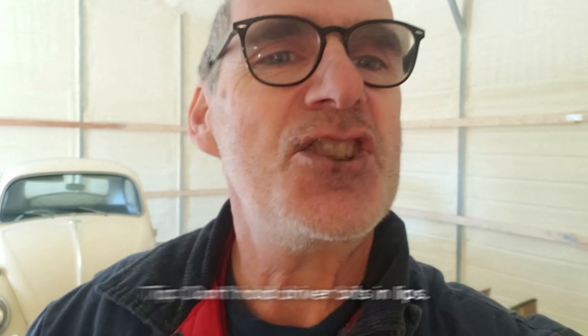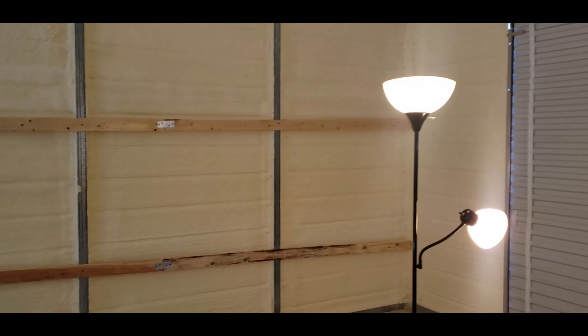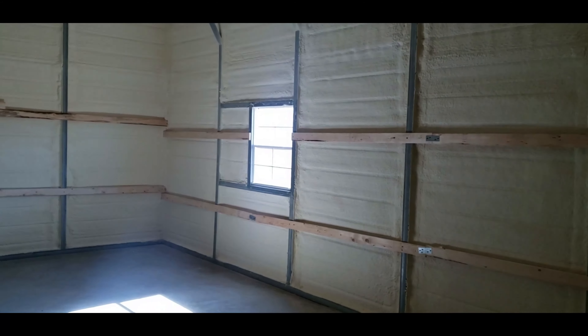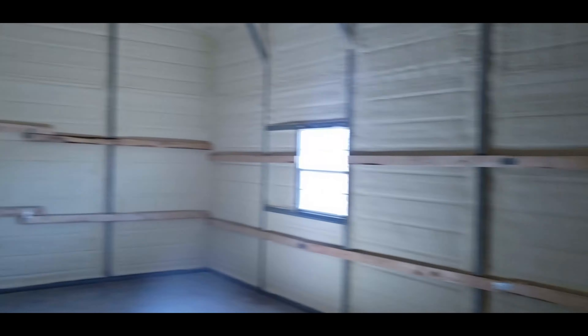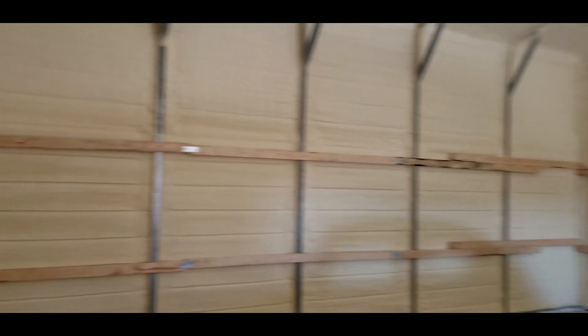A few hours later — it's a messy job as you can see — stage one of this is done. And yes, I know it's not completely level, but you have to remember this is just to hold the sheetrock in place; it is not meant to be seen at all. I've got those run all the way around the building now.